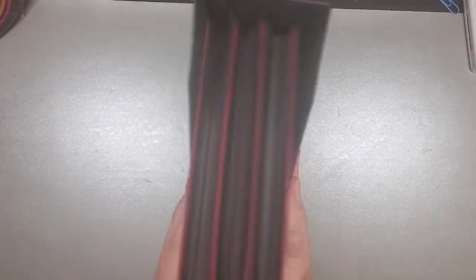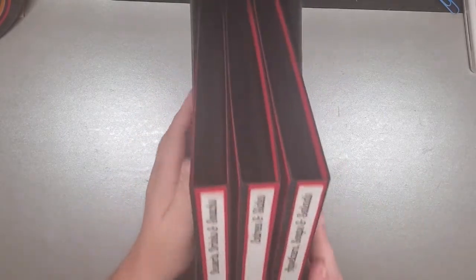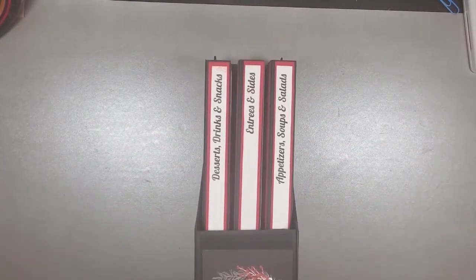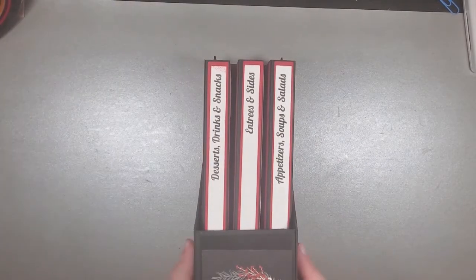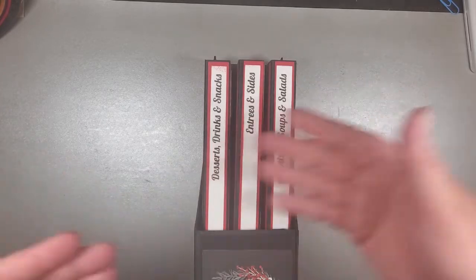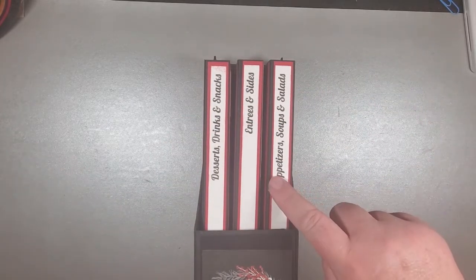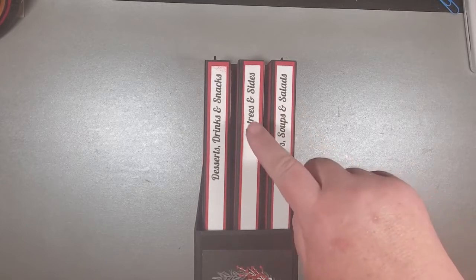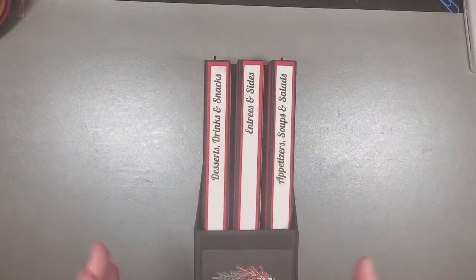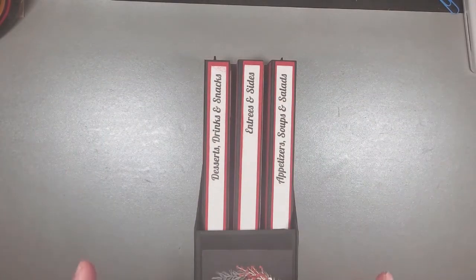I've left the outside pretty plain as far as the box — I still may do something. The only thing I did was add some titles to my folios. Hopefully you can see those. I have appetizers, soups and salads, entrees and sides, and desserts, drinks, and snacks. So certainly this whole idea, this is just the beginning.